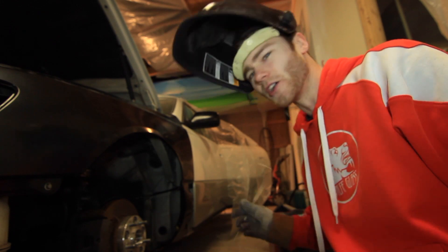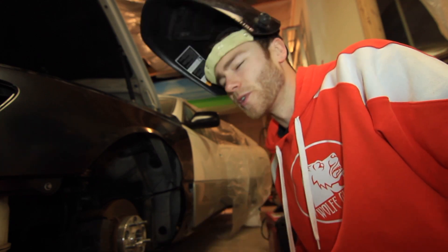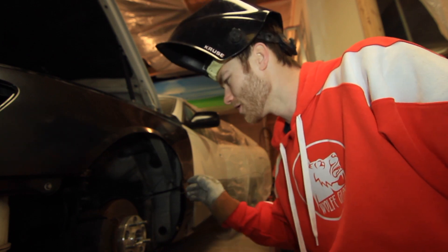Alright, I got the welder set up. I'm going to tack this plate together onto the new mount, and then I'm going to take it out and weld it all up, then put it back in, and then put the wheels on the car and put it on the ground. Let's get that welded.